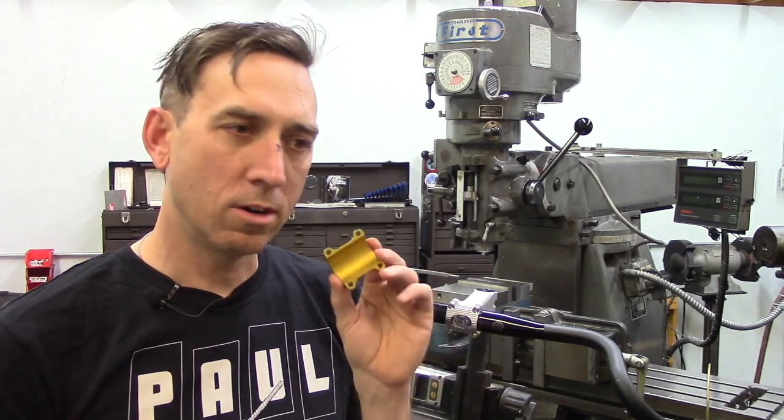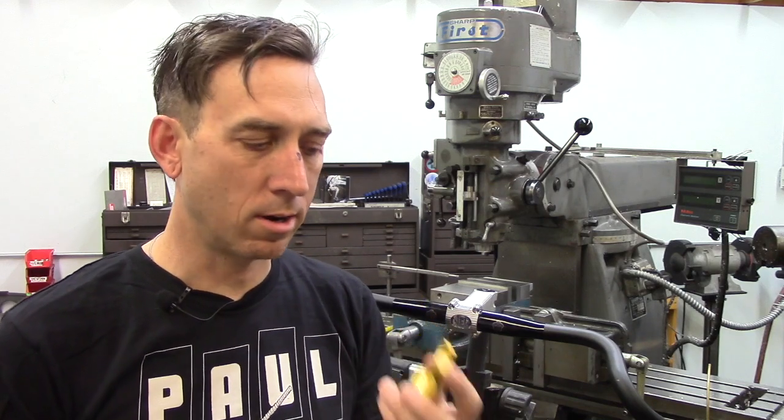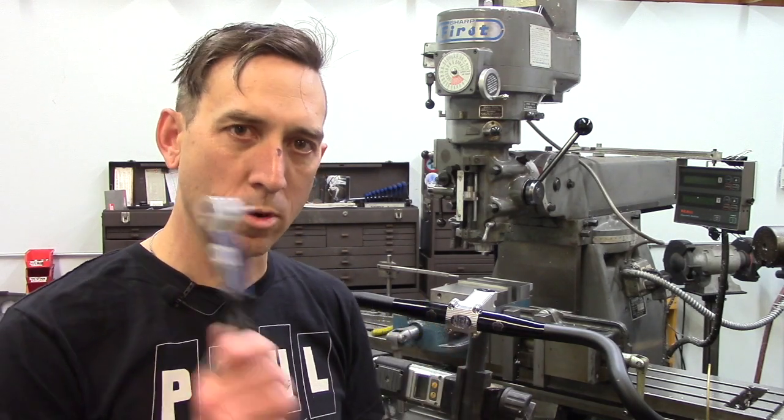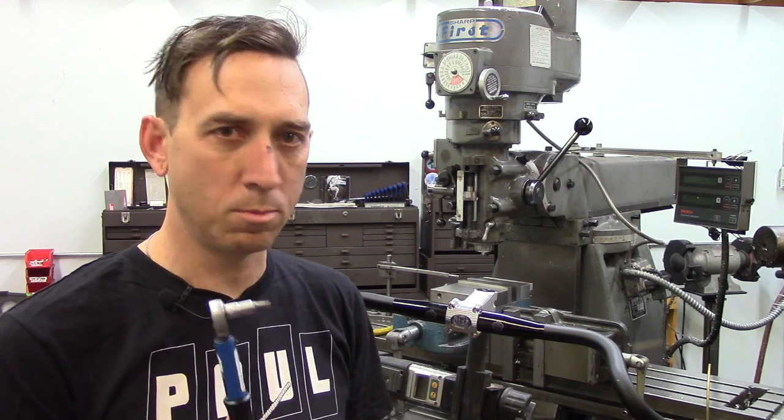So when you go to install your faceplate on your boxcar stem with your handlebar, make sure you use a torque wrench and don't exceed the specified torque of four Newton meters.